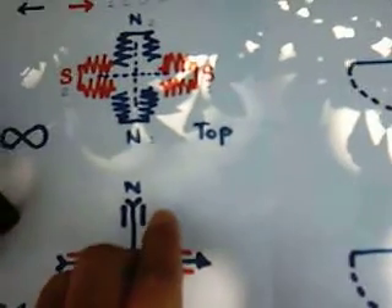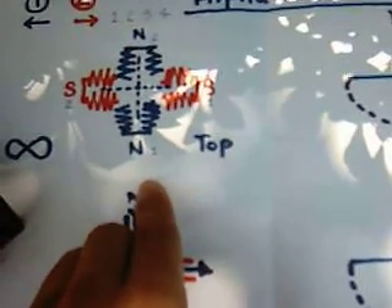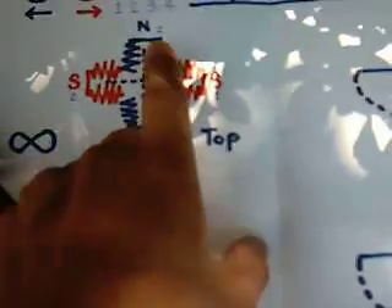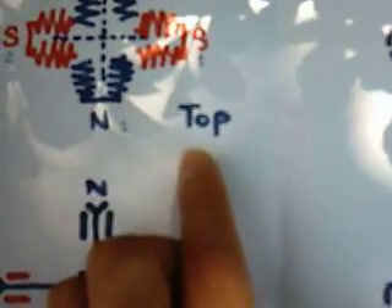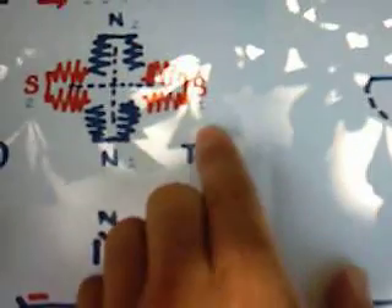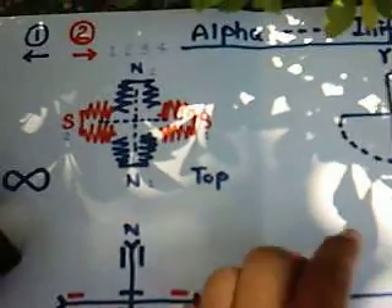This is the primary wire and this is the secondary wire. The arrows show anti-clockwise and clockwise rotation. The numeric numbers here show the first wire to be wired and the last to be wired. In the original motor, it has two north poles here and two south poles here.